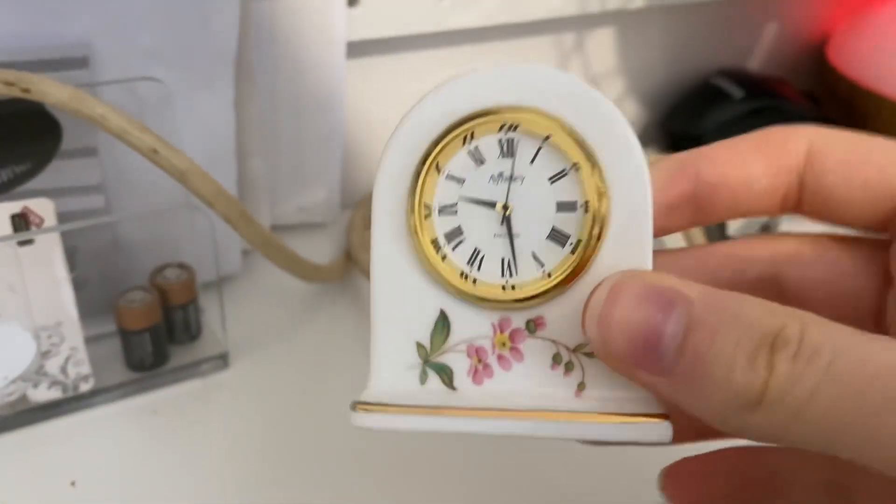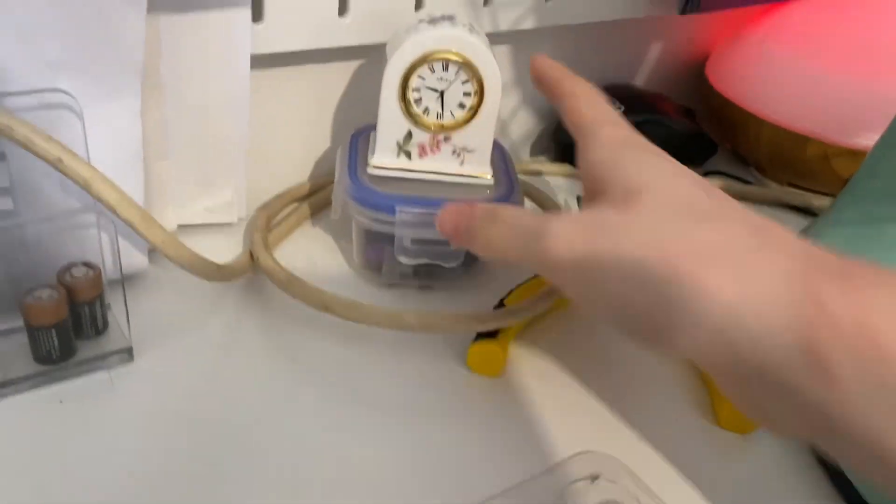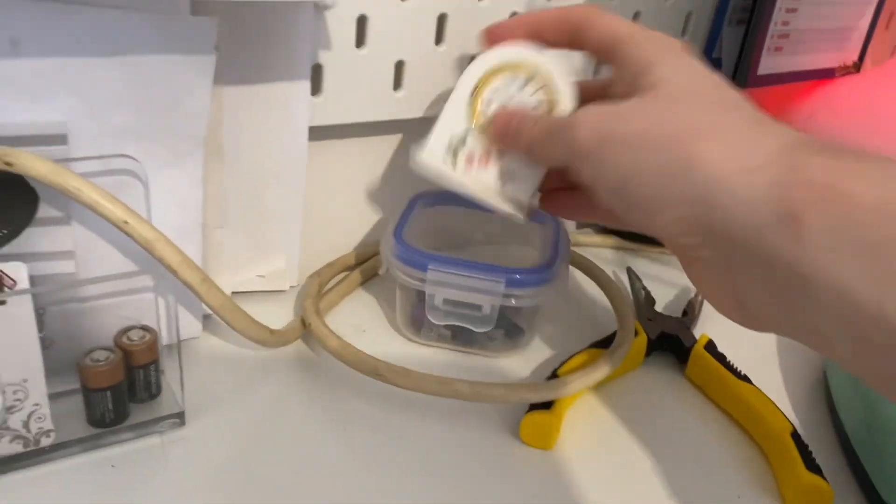This is the clock I got for free off the street — this is the trash find. Works fine. Made in England actually. There you go.